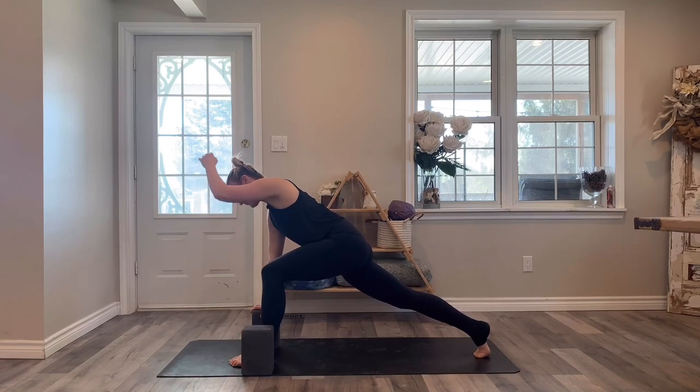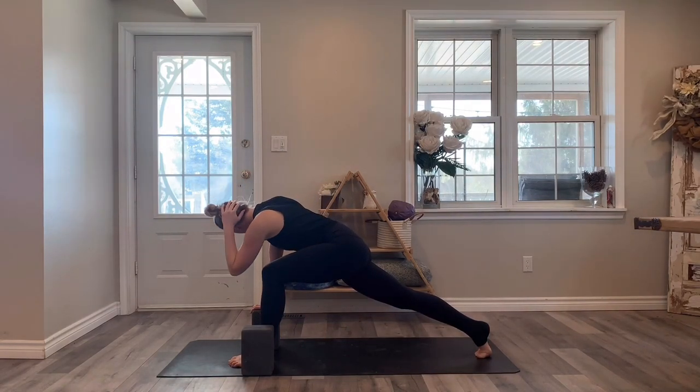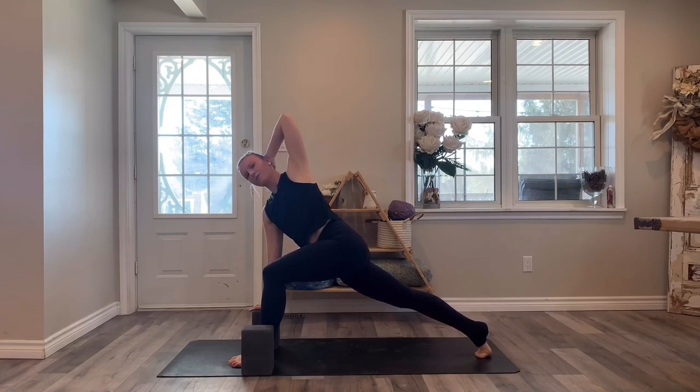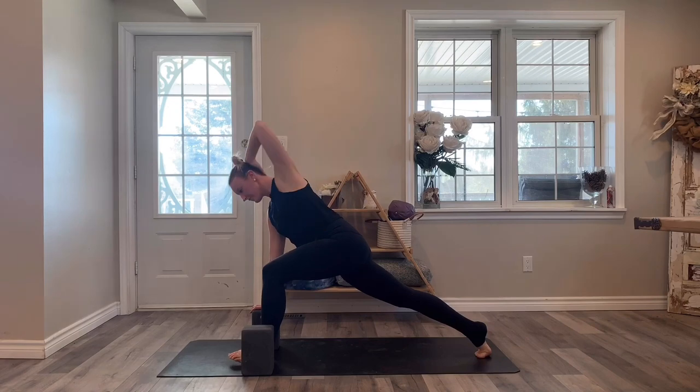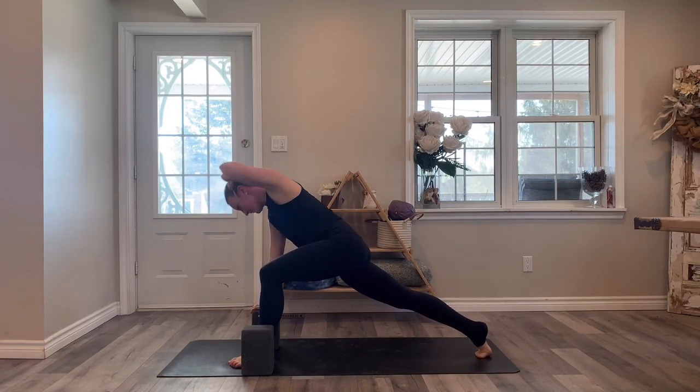Take your left hand behind the back of the head. Open the chest towards the left, send the elbow up, and then close off that gate — tap the left elbow towards the right elbow. Open the chest towards the left, elbow up, and then close it off. Continue with those rotations — they should look familiar because we did it at the beginning. Keep power in those legs.